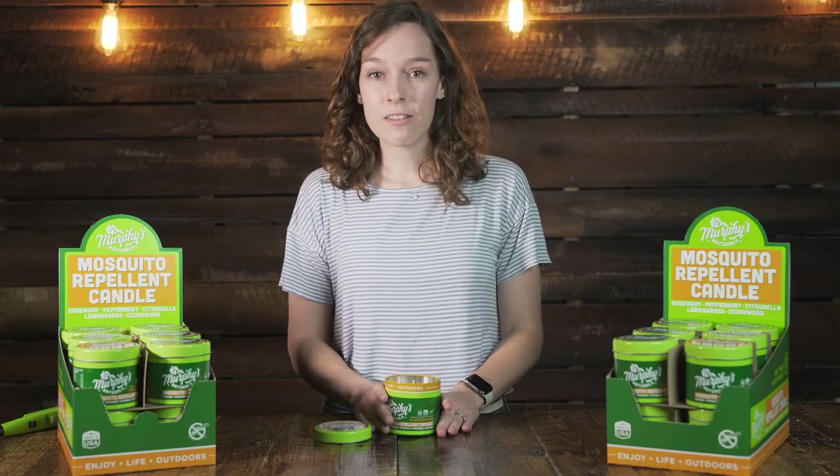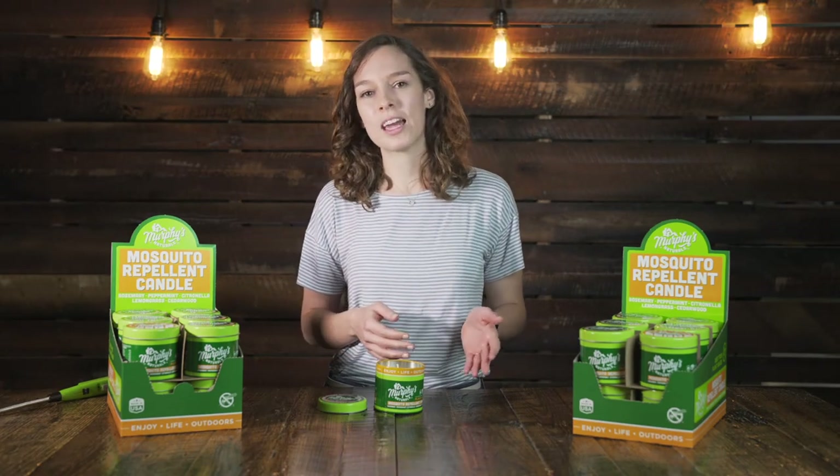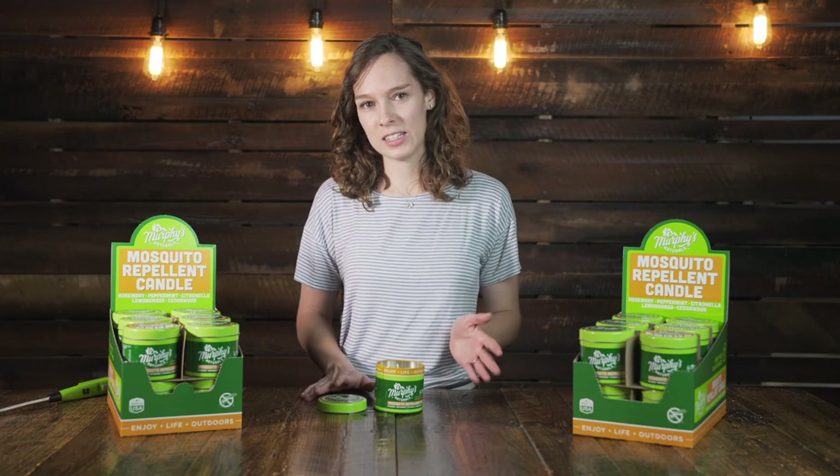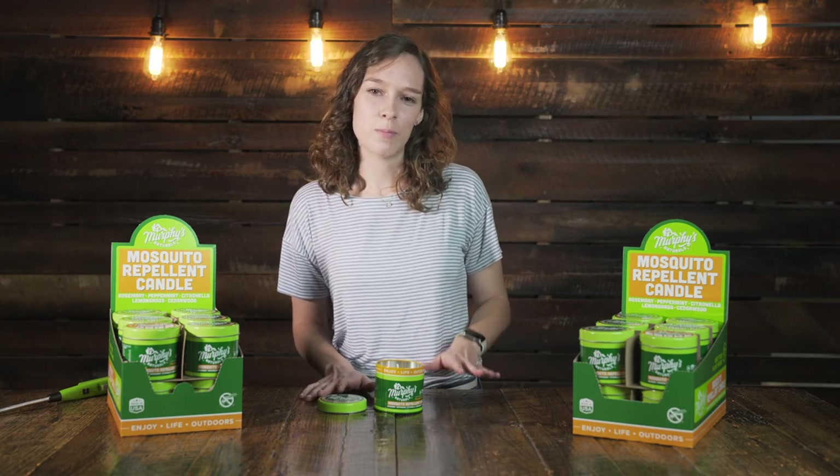Remember to never leave a burning candle unattended. And when you burn through your candle, throw away the cotton wick and wipe off any remaining wax left in the tin. You can either recycle your tin or find a creative way to repurpose it.